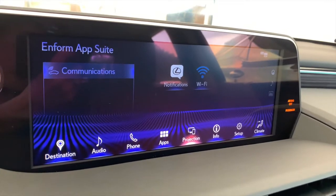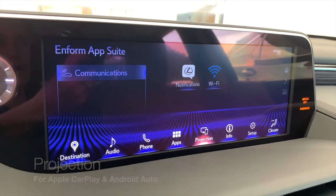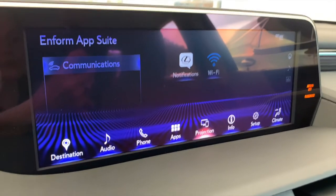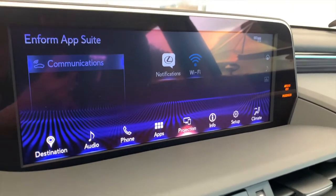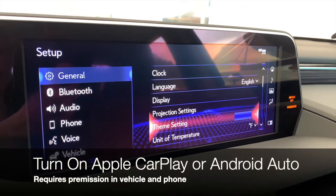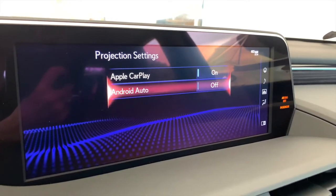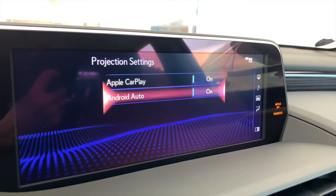Back to our main menu — if it says projection, it means that you do not have an Android Auto or Apple CarPlay phone plugged in. When you plug them into the USB port, the system will recognize if you're using an Apple phone or an Android phone and will change accordingly. But you do need to turn that feature on. Back to setup, this time go to projection settings. If you're using an iPhone, make sure Apple CarPlay is selected for on. If you're using an Android phone, make sure you have Android Auto turned on. If you have both phones in your life, you can turn them both on.